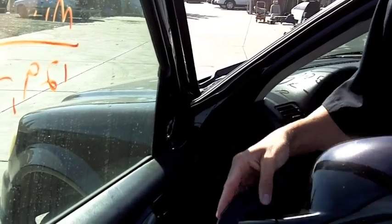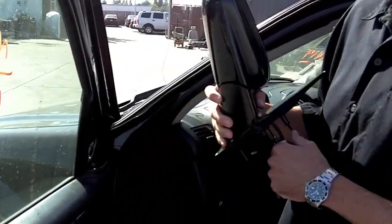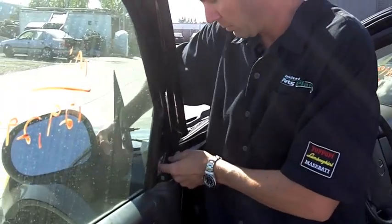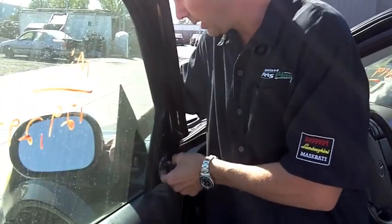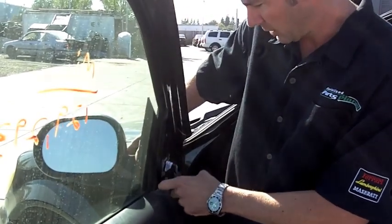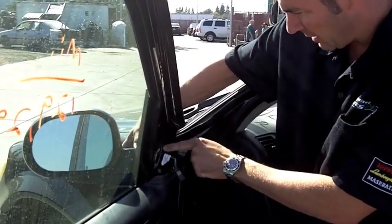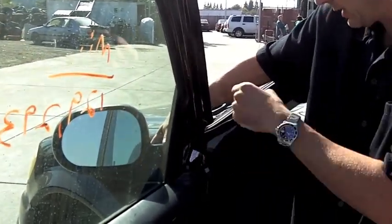Okay, here we go. We now have our replacement mirror, which we purchased at Specialized Parts Planet at a discounted price. We're going to slide this around, line up the plug through the hole, and we're also going to line up the three connecting points. Bring those through the mirror. Once we have it in place, you'll see the three studs are right there, visible.